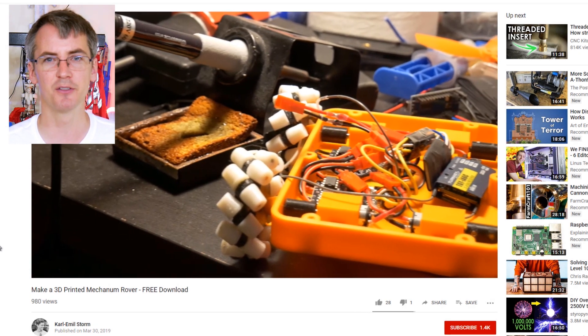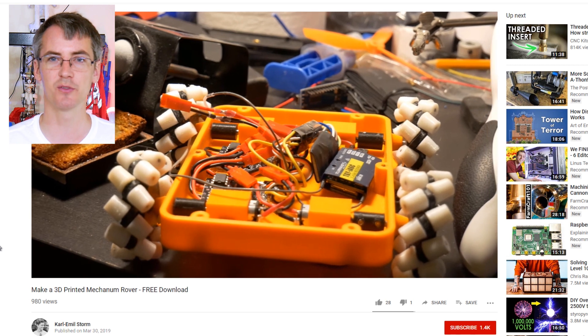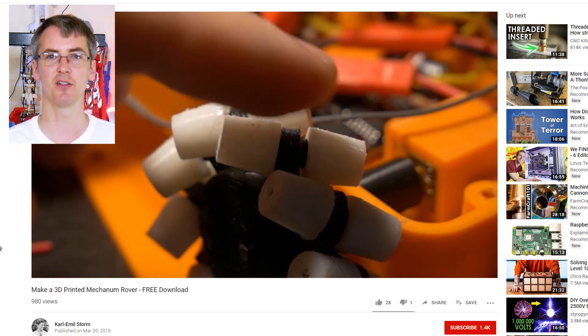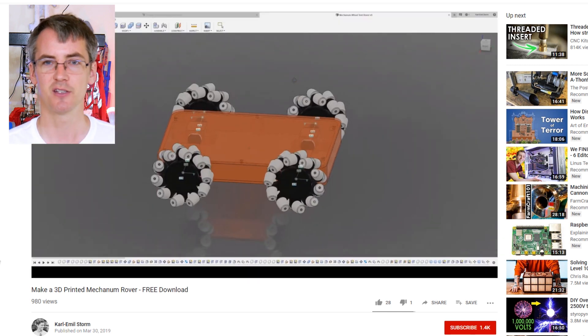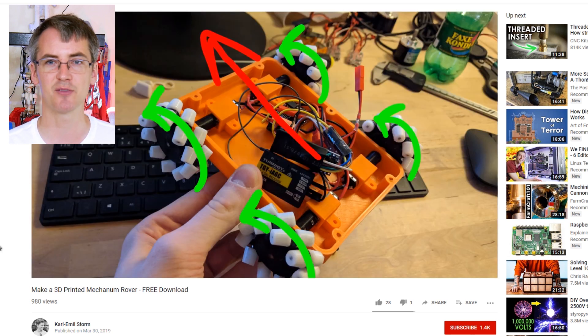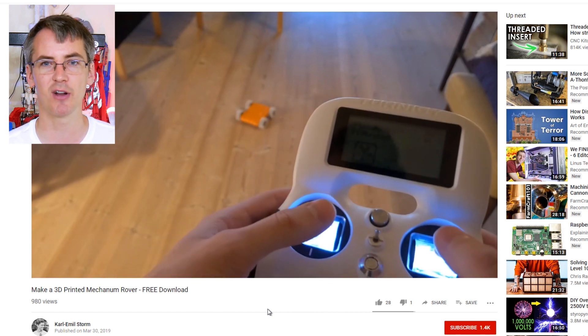Next up it's another robot — it's Carl's Mechanum Rover. This uses Mechanum wheels, which are like omnidirectional wheels, but the rollers around the circumference of the main wheels are slanted at 45 degrees. That means if the wheels on each side turn in opposite directions, it'll actually slide directly sideways. Carl's got a really good build video for this, with parametric CAD you can download for free, a good explanation of how it works and how it's controlled, and a really good demo with the radio controller.